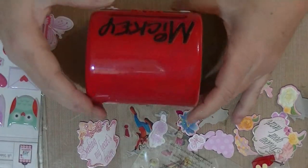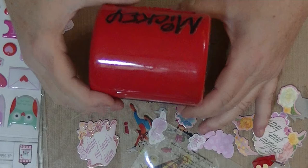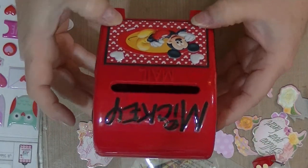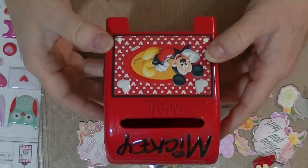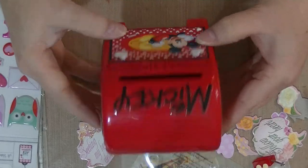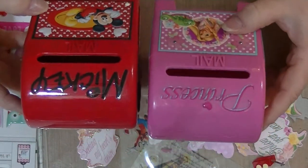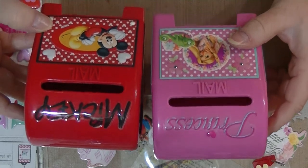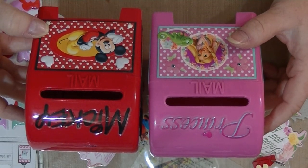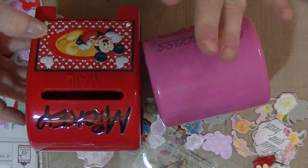I'll put some goodies in there and some pretend mail so they can play with their little mailboxes. But anywho, there you have it - our sweet princess and Mickey Valentine boxes, just in time for Valentine's Day. I hope you have time to make something crafty for you or someone in your life. Bye!